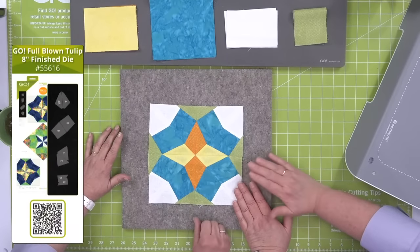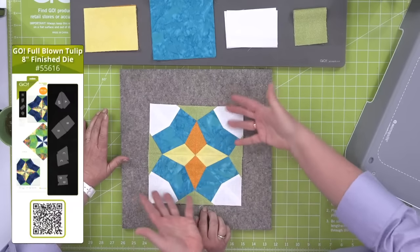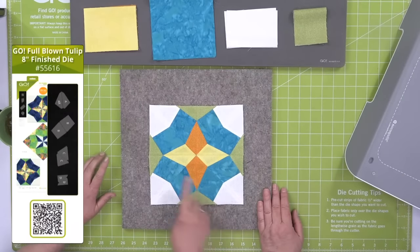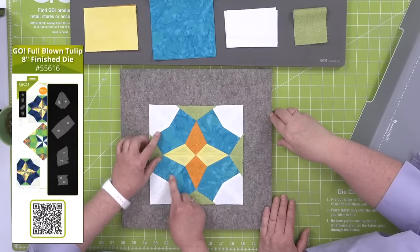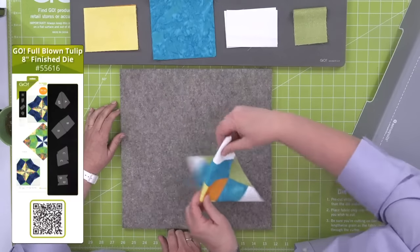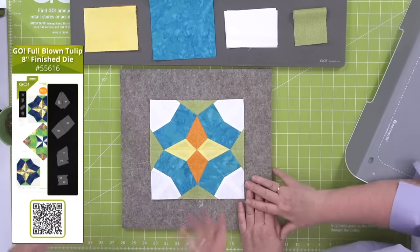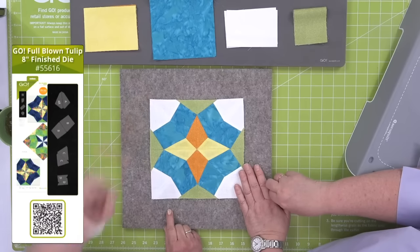If you want an actual tulip flower, we have a die for that — it's called the Go Tulip and it's an appliqué die. But this is a classic pieced block. It gives you the look of the tulip opened up, with the center and the leaves. Typically you would do this with foundation paper piecing. This is actually known as an X-block, and you'll see how the four quadrants create a definite X in the project. You can stitch in the ditch from corner to corner — that's your X-block. This opens up even more creative options as you work with it.